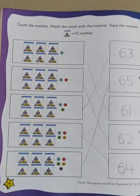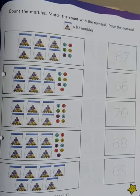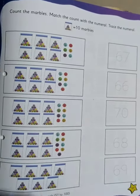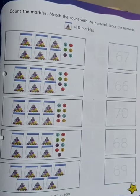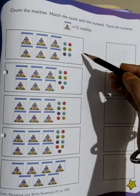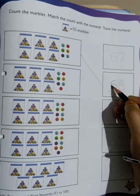Now moving on to the next page, that is page number 37. We will be doing the same way. So let's count and start: 10, 20, 30, 40, 50, 60 — and 6 more: 1, 2, 3, 4, 5, and 6. After that, we will match it with 66. And we trace it out here.